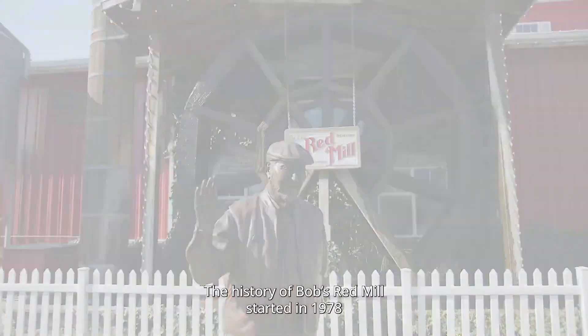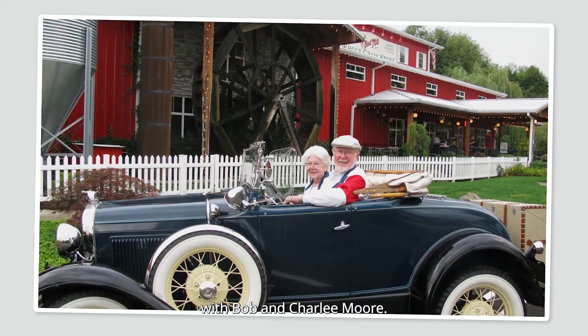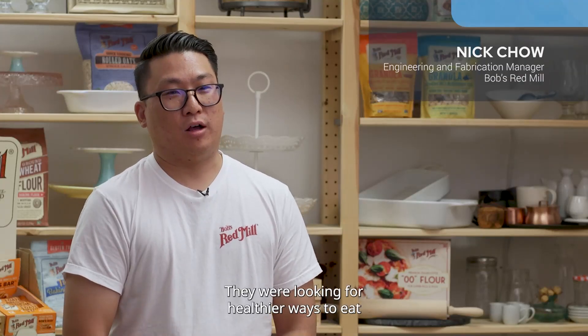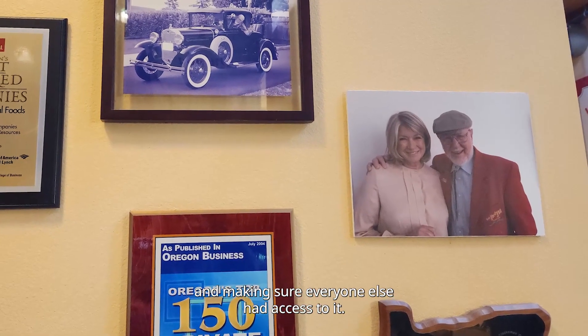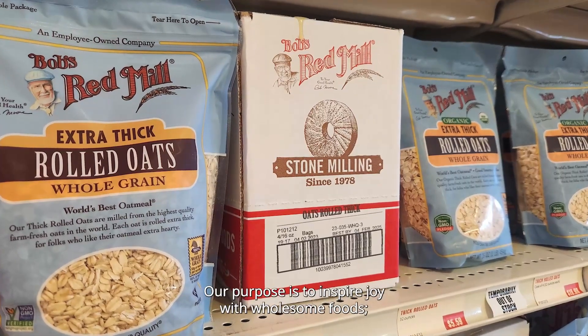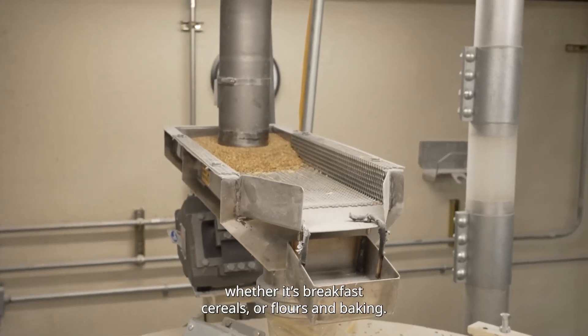The history of Bob's Red Mill started in 1978 with Bob and Charlie Moore. They were looking for healthier eating ways and making sure that everyone else had access to it. Our purpose is to inspire joy with wholesome foods, whether it's with breakfast cereals, flours, and baking.